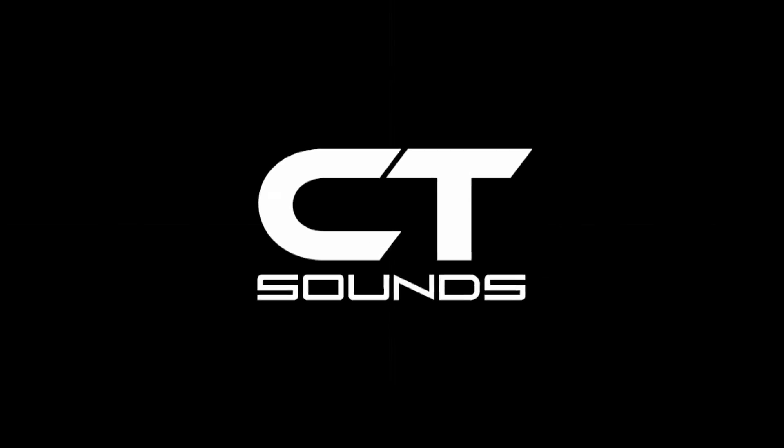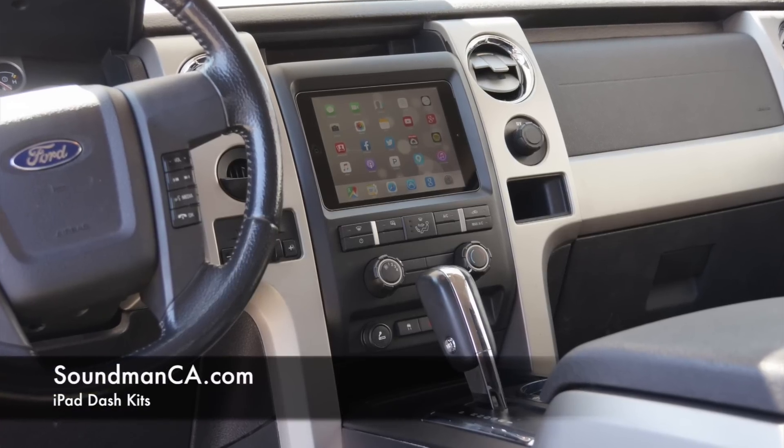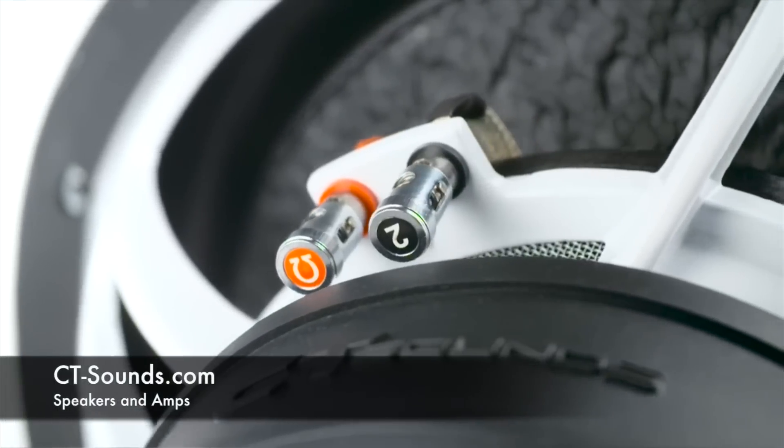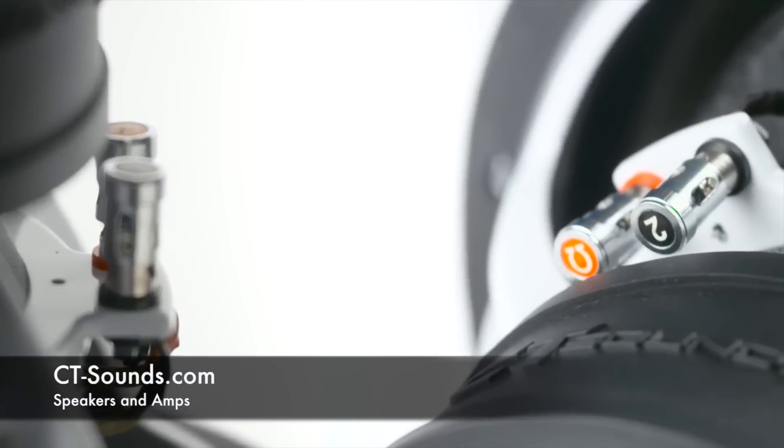Viewer discretion is advised. Amplifiers produced by SoundMan Enterprises, Inc., Mobile Solutions, and CT Sounds. Go to soundmanca.com for iPad dash kits, get the best car audio tools and training at mobilesolutions-usa.com, and take a look at some innovative car audio equipment at ct-sounds.com.